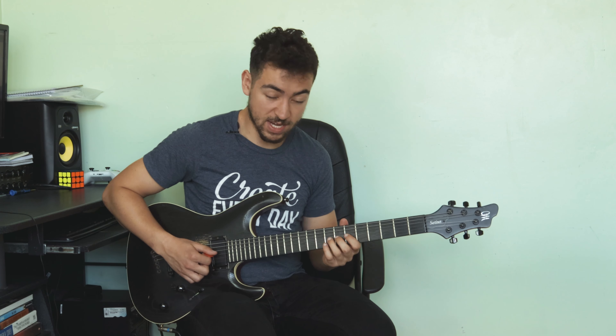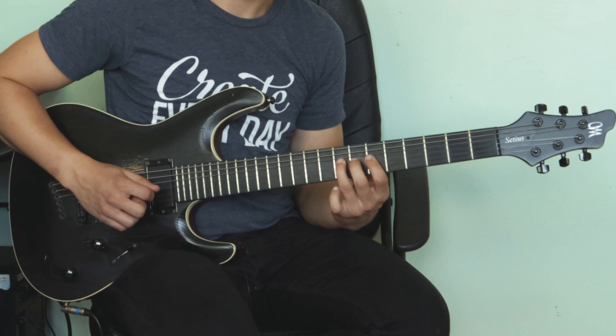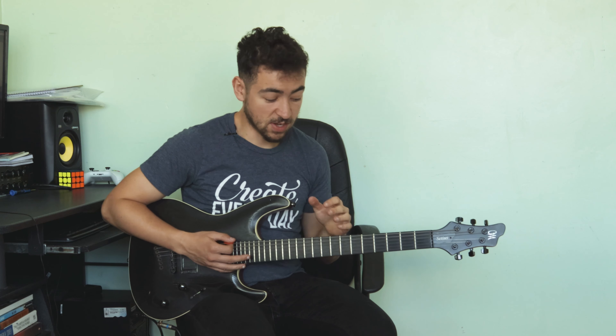Messing around with those five notes will really help you achieve a Lydian sound. Some tips for locking in that sound: target the sharp fourth quite a lot — like in the lick, I'm bending up to the fifth and bending back down to the sharp fourth. Most importantly, end your licks on the root note. Ending on the root really lets the listener know this is Lydian, just as with your chord progressions — emphasize that root note as much as possible.